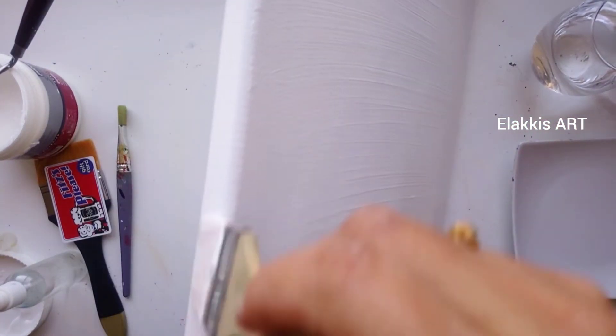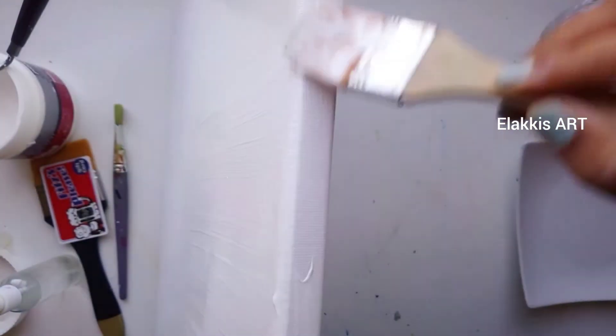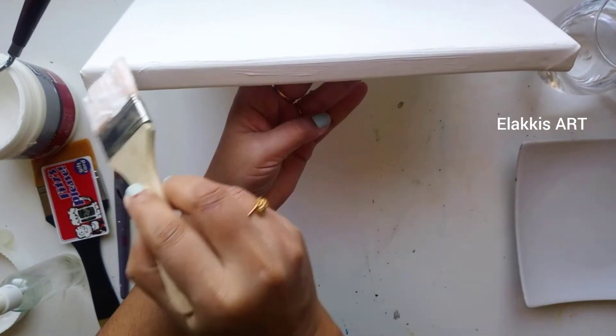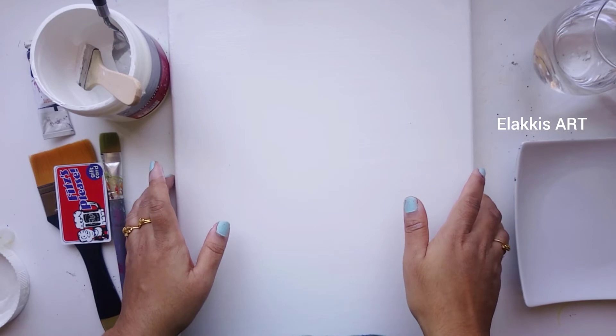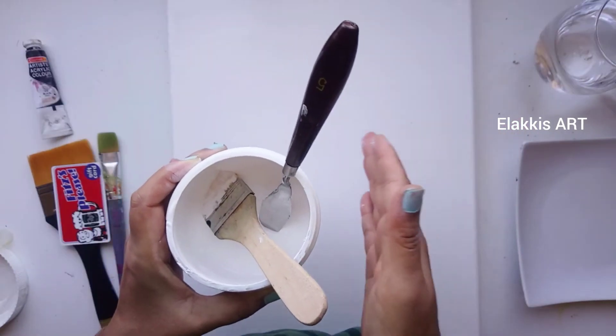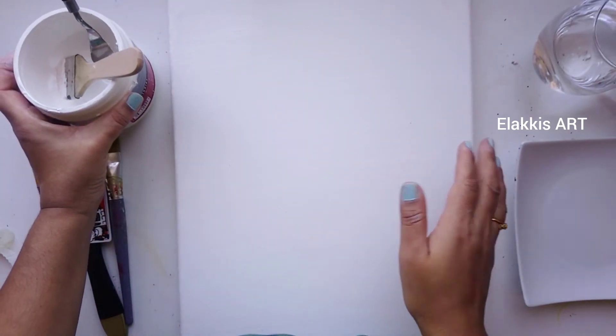You should apply gesso on the sides of the canvas also. Now let it dry. If the canvas is pre-primed, you don't need to apply gesso. You can also apply gesso on paper, a wall, or wood.